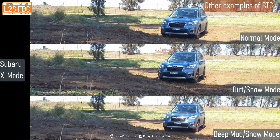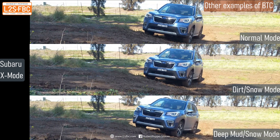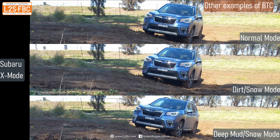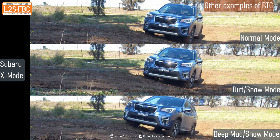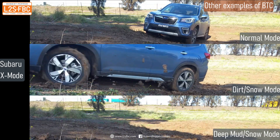Same muddy hill, same driver, same technique — except three different modes of Subaru's X-mode with three different brake traction control calibrations. Take a look at the amount of wheel spin in each mode and that gives you an idea of the differences you get from different driving modes.